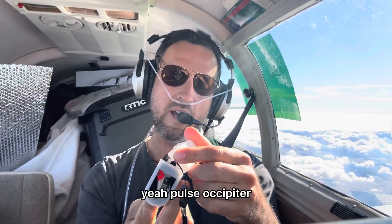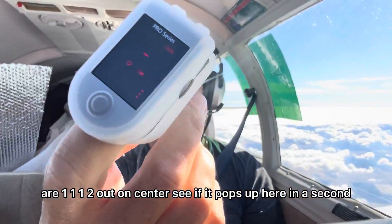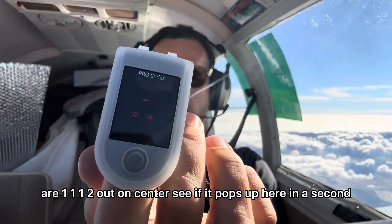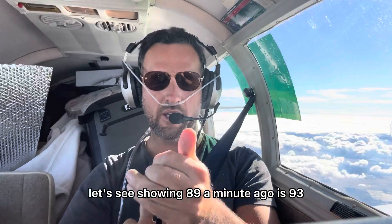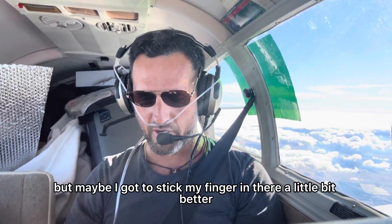You're going to want to get one of these — it's a pulse oximeter. You put it on your finger and it tells you your oxygen level. They're only about 20 bucks each; you probably want to get two. Right now it's showing 89 — a minute ago it was 93, but maybe I need to stick my finger in there a little bit better.